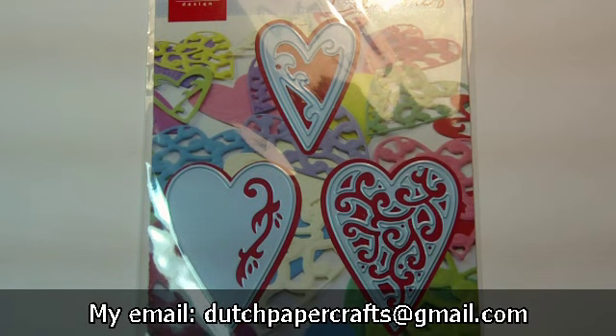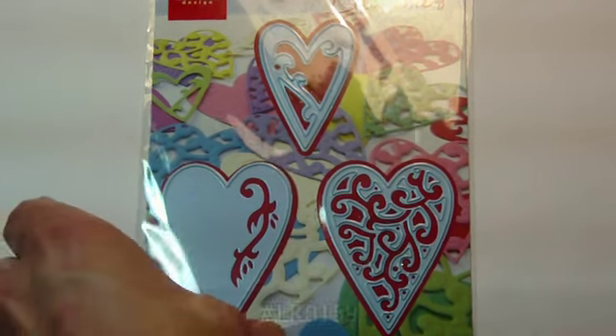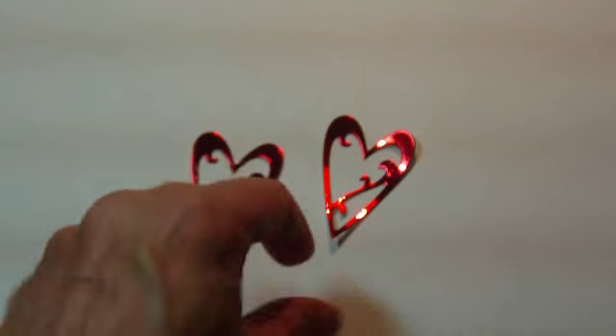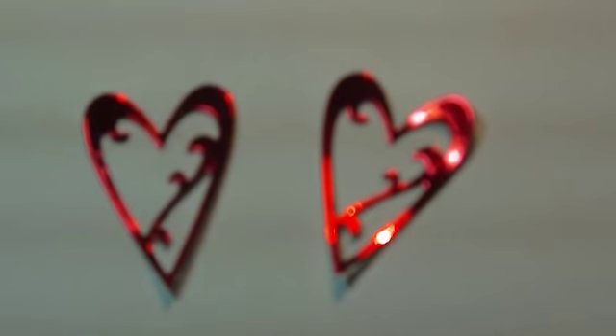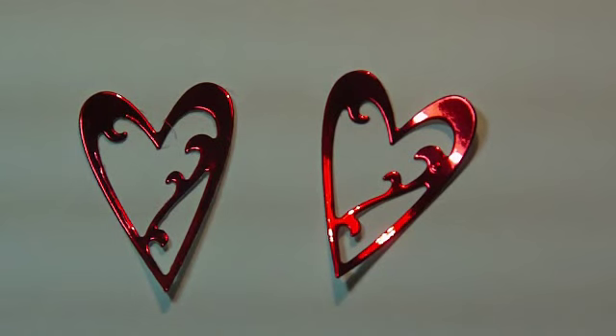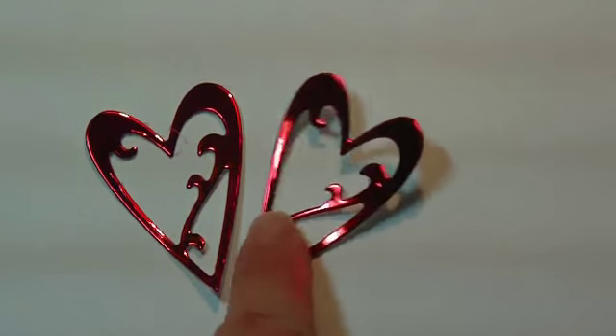This first set is a heart set. It is number LR0159 and this is a set of three dies. In the first one I will show you, I cut out the little heart. I cut out two of them, just to show you two together side by side.